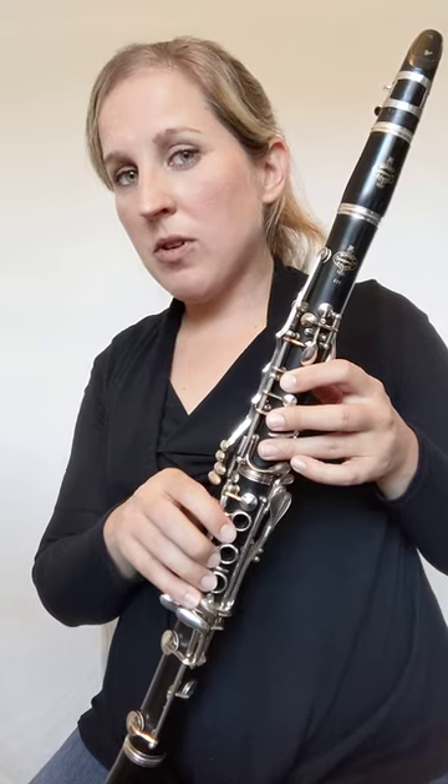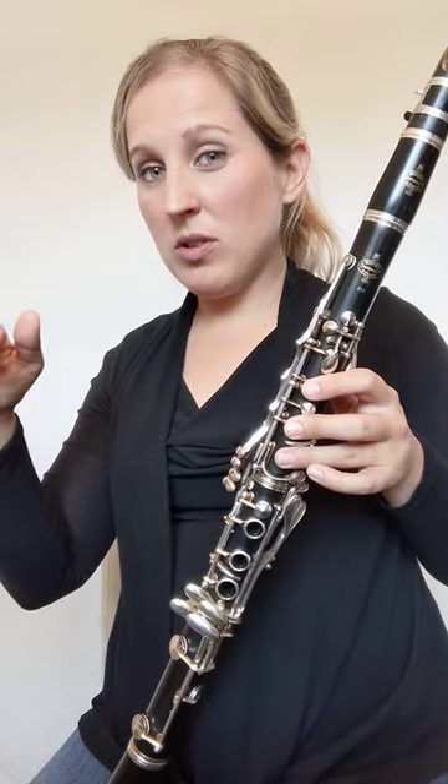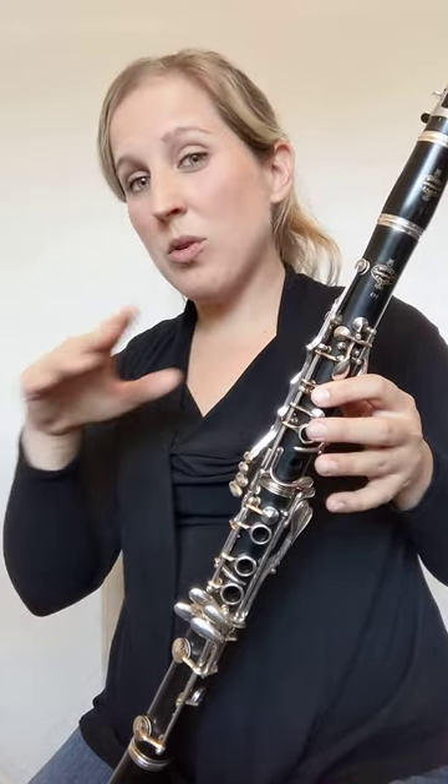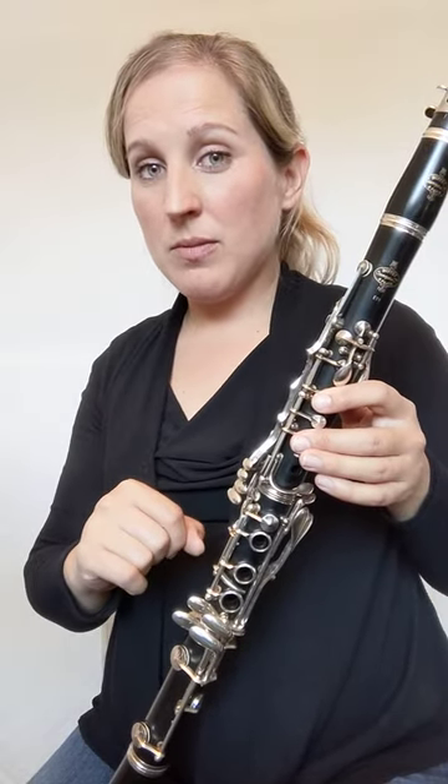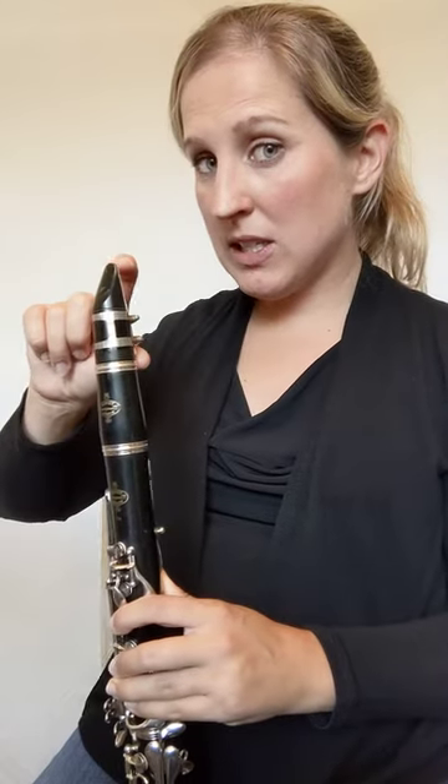Remember that we're going to have a lot of repeated notes. If you have a few E's in a row or a few D's in a row, that's a great time to practice tonguing. Make sure your tongue — the very tip of your tongue — is hitting the very tip of the reed.